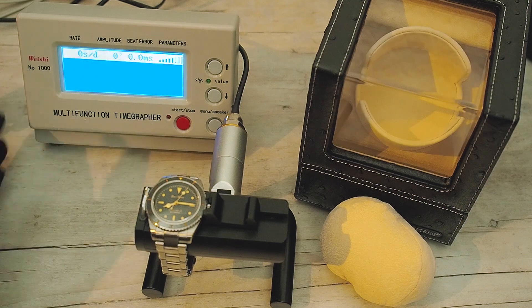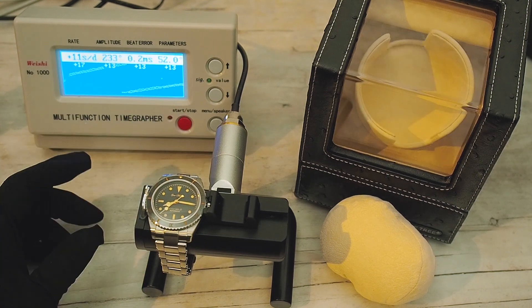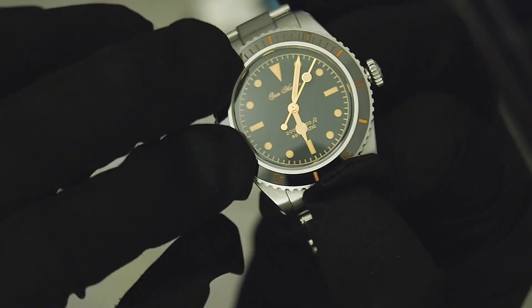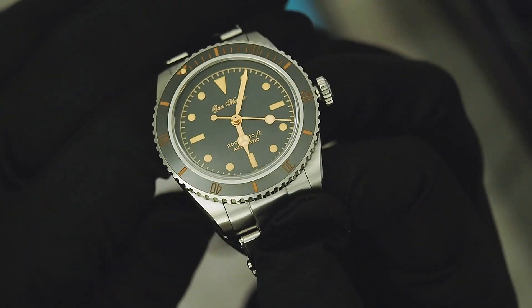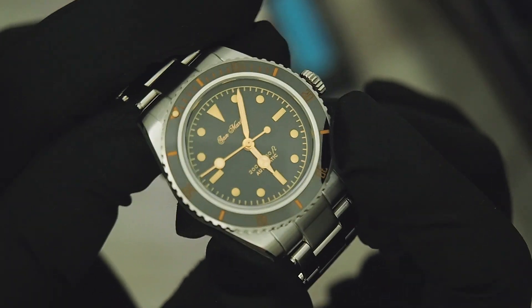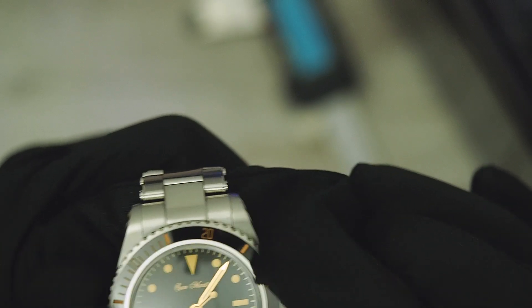On the time grapher we got two different scores in two positions. The first was just plus 10 seconds per day, and on the second position we had plus four seconds initially, going to zero seconds after letting the watch sit a while. The watch will never sit 24 hours in one position, so it's important to see how it performs in various situations. Adjusting around plus/minus 10 seconds a day is the best point for a good movement. On the front we have a rotating dive bezel with 120 clicks and almost no back play — I really like the workmanship on the bezel.